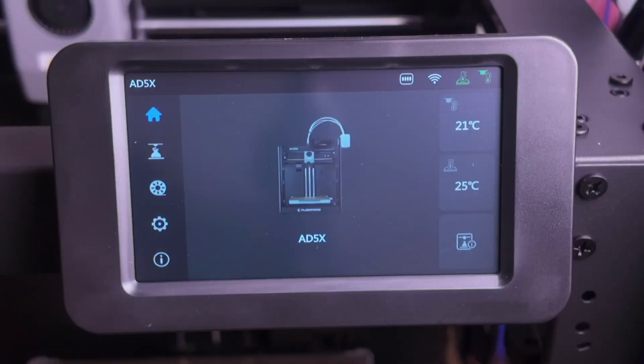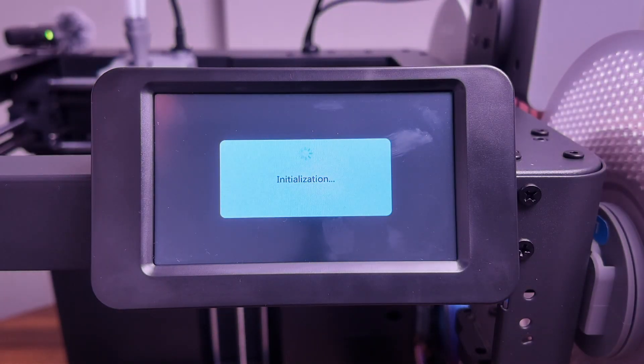The interface is pretty much the exact same as the AD5M, so everything is in the same spots. If you're familiar with the 5M or 5M Pro, you'll know exactly what you're in for and be able to get up and running in minutes. One thing I haven't been able to find is how to turn off the startup sound — it was really easy to find on the 5M but I cannot find it on the 5X. If any of you have a 5X and know where that setting is, please let me know in the comments, because sometimes I'm filming late at night — it's almost midnight — and my family's asleep, so I'm worried it's going to wake them up.